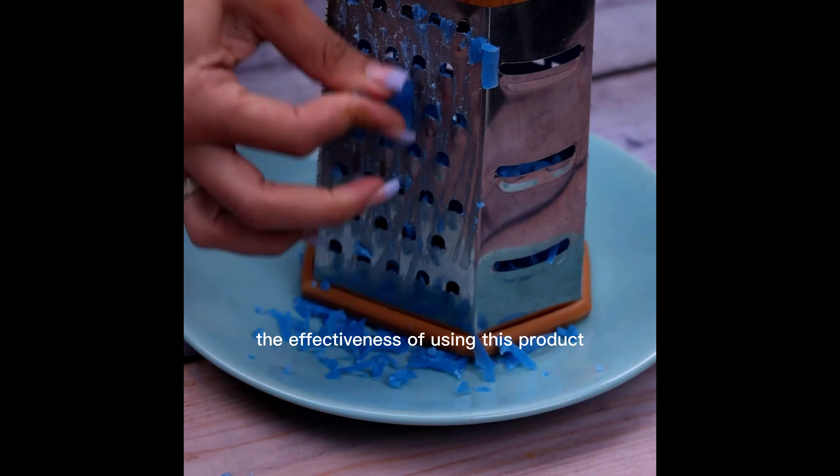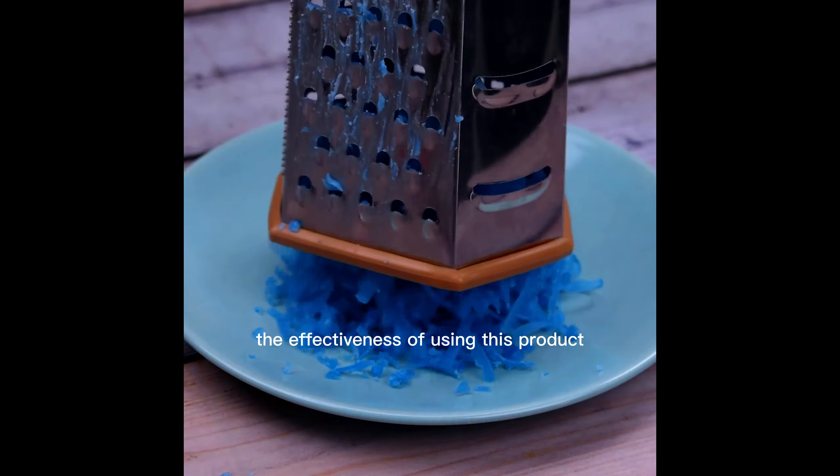I am sure you will be impressed by the effectiveness of using this product. Once it is at this point, that will help. In time to fully dilute the soap, I will add it totally into a pan.